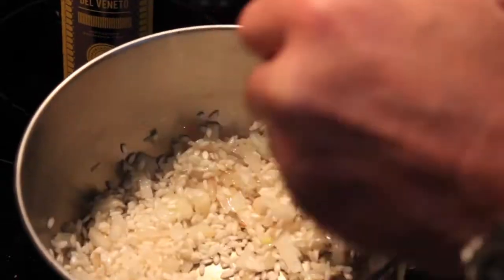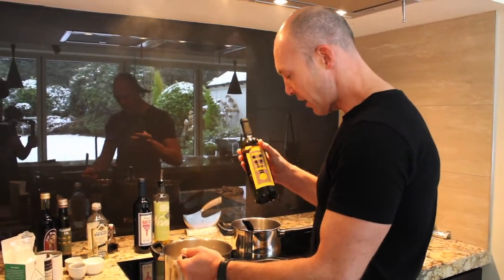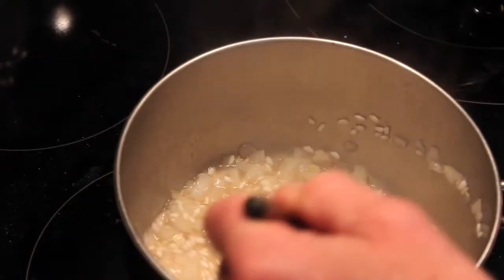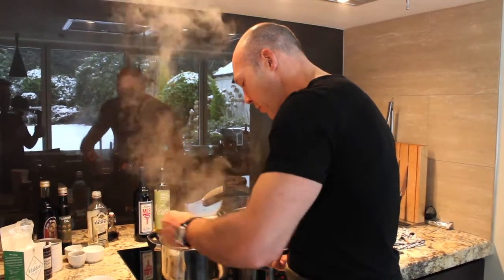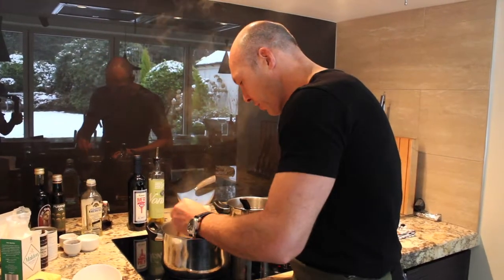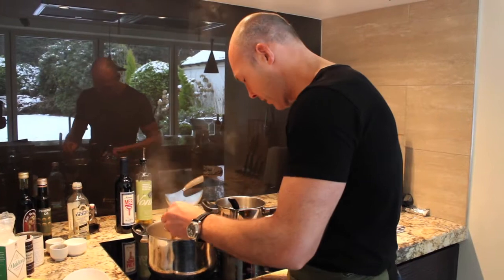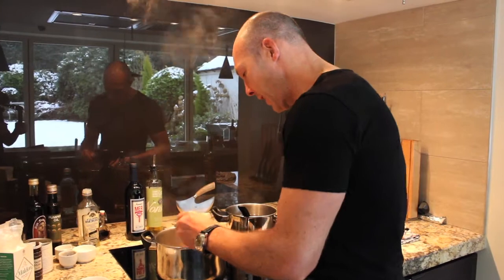Now all the grains are nicely toasted and we add a good glug of white wine — probably a good full glass. Straight away a lovely aroma comes off there, really my favorite part of it. Let some of that alcohol evaporate. Again, don't have the heat too high — keep it at medium-high.